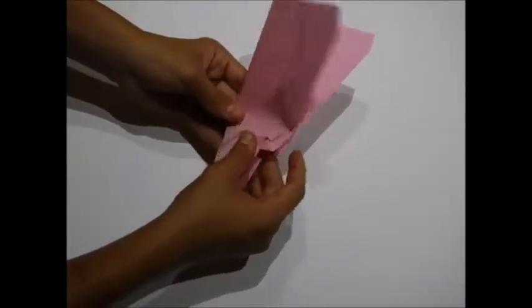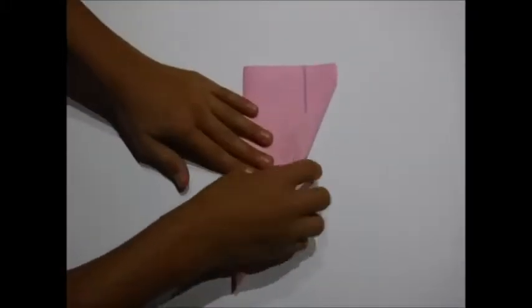Now fold the plane in half vertically. Then fold the sides down so they are aligned.